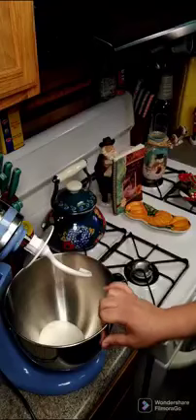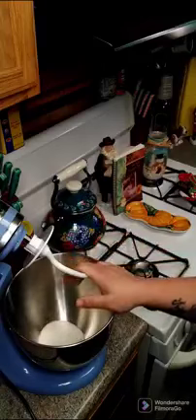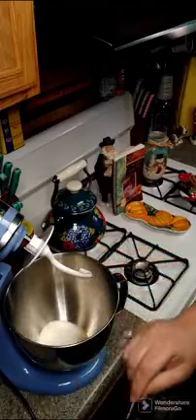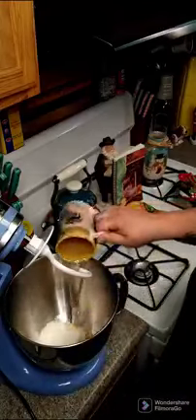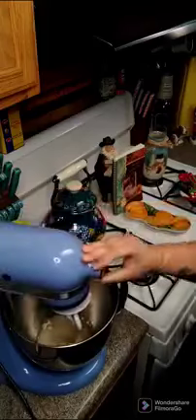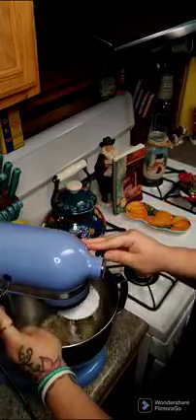So in my mixer — which you don't have to use a mixer, you can do it all by hand — I have a third cup of sugar and we're going to add one and a half teaspoons of yeast, or you can just use one packet of yeast. And then we're going to add a half a cup of warm water and just turn this on a second to mix it up. We're going to let this sit for five minutes.